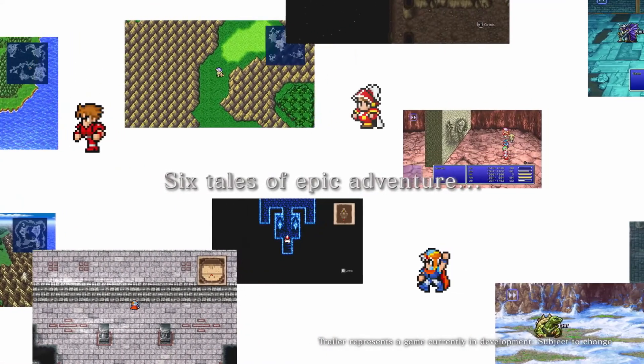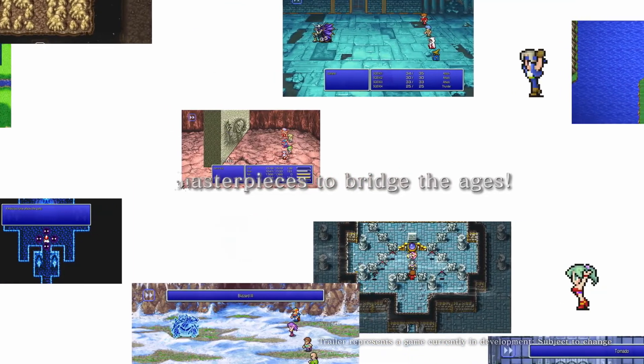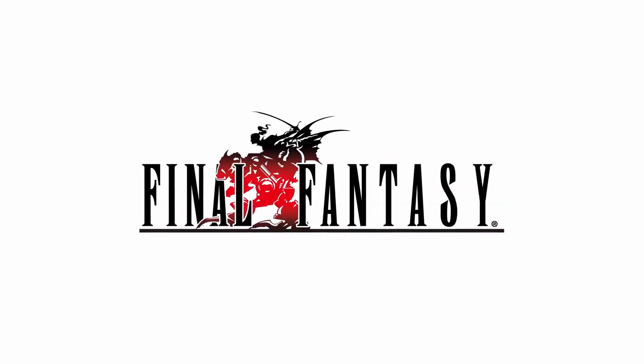That's enough rambling from me. What do you think about these games? Are you excited, or are you put off by some of the news — like it only being on mobile or Steam? Let me know in the comments below. Don't forget to drop a like and subscribe for more, but more importantly, have a great day.